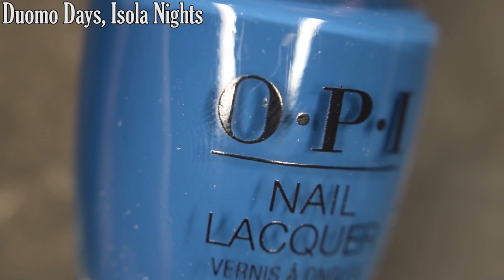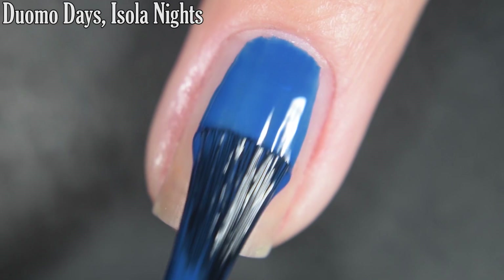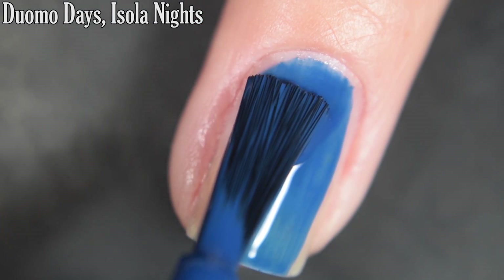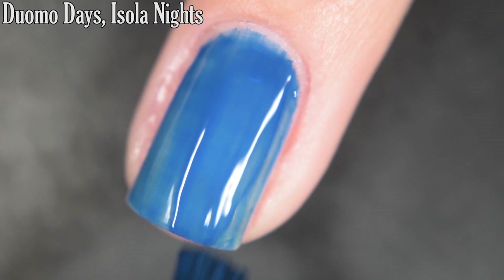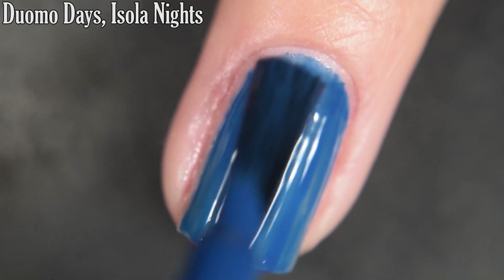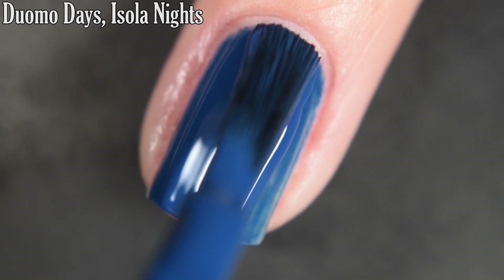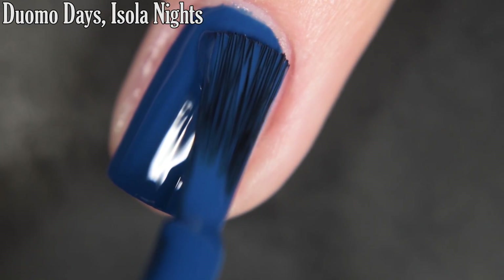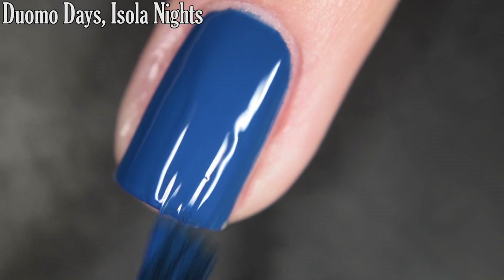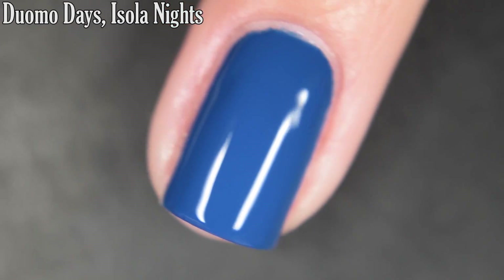Up next we have Duomo Days Solanites, and this is a bright primary blue cream. This one is pretty pigmented on the first coat, so I do build it up to opacity in two. Just like the rest of the creams in this collection, it's going to dry nice and glossy all on its own, but I would recommend wearing top coat to keep your manicure lasting. I didn't personally have any staining with this one, but I would recommend a base coat. So there's two coats.